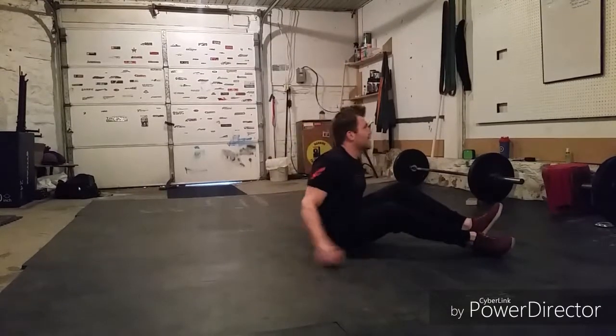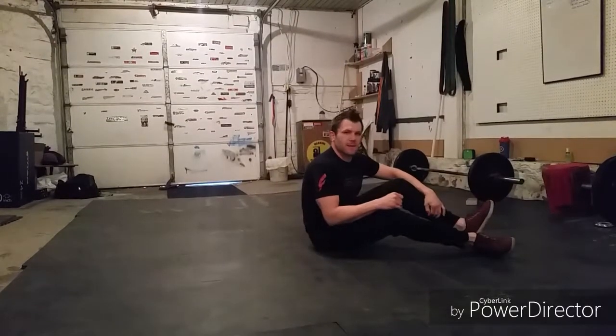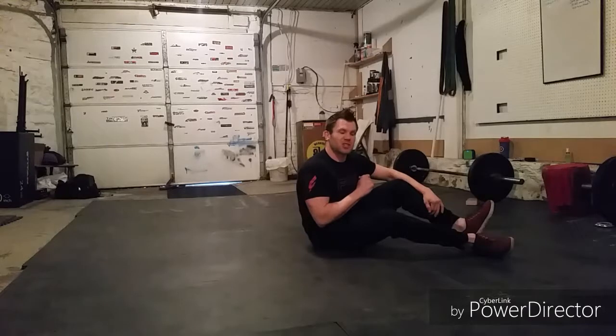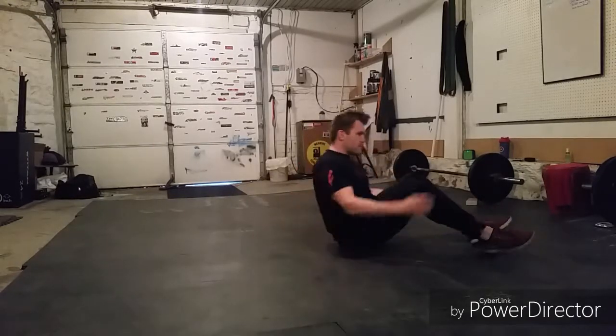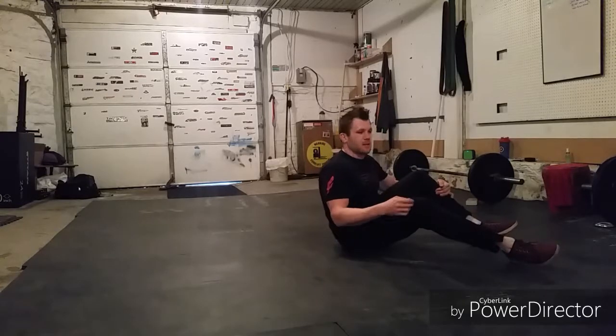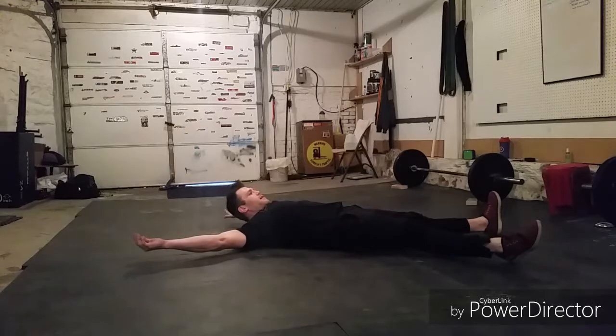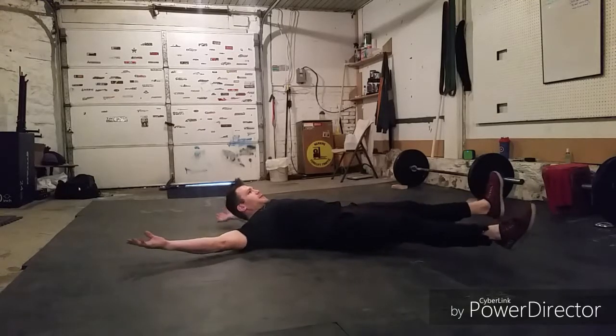Alright guys, here we go. I don't have a timer set or anything for this — we're just going to work through it. We're just going to try to keep a smooth, steady pace. One rep at a time, good contractions, and go through it. We're starting with those 50 Starfish Crunches. Remember, if these are too tough, go to that X and O. So here we go — in that starfish position, and let's begin.